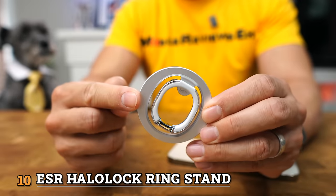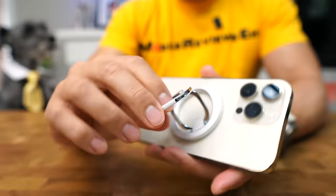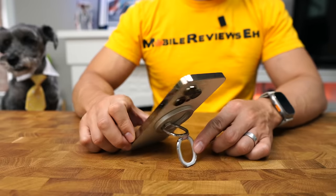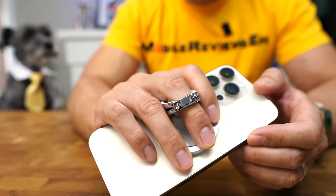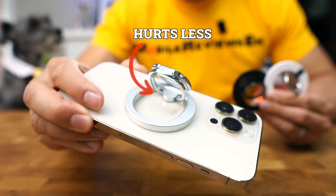Number 10 belongs to the ESR Halo Lock Ring Stand. This is one of the two ring style grips that made it to the top 10. What's unique about this product is that it's got a double ring setup, which gives you the ability to put the iPhone in portrait mode as well as landscape mode. Another benefit of this double ring setup is that it's a little more comfortable on your fingers. These products hurt my fingers — this product doesn't hurt my fingers as much.